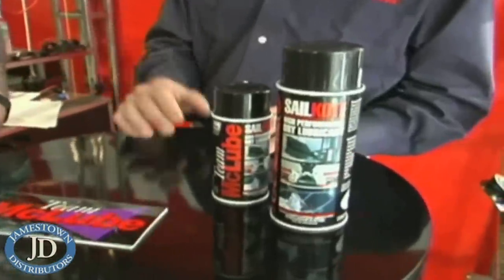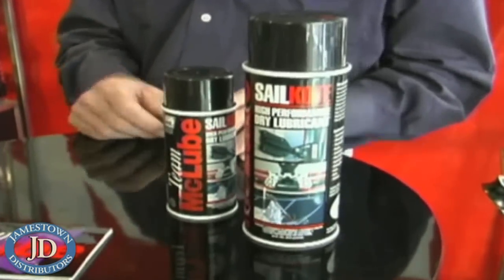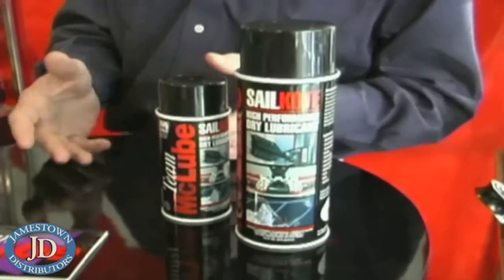The beauty of this is that because it's dry, it doesn't transfer, won't get on your clothes, it won't run down to your deck, and you don't have to worry about it getting into the environment. Unlike oil, grease, or wax products, no dirt or anything will stick to it.